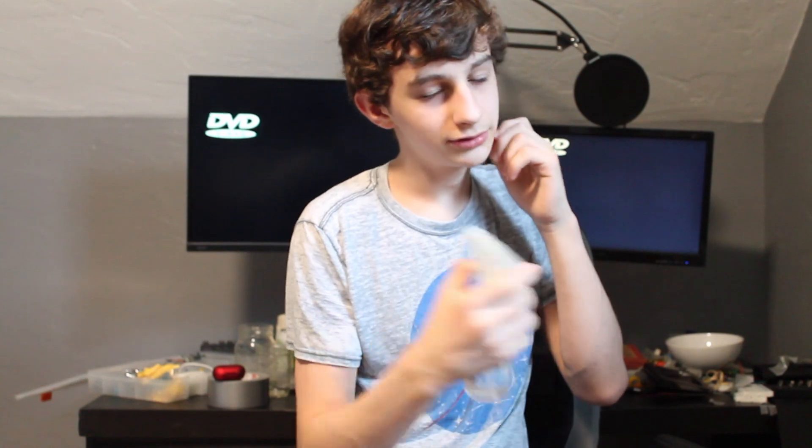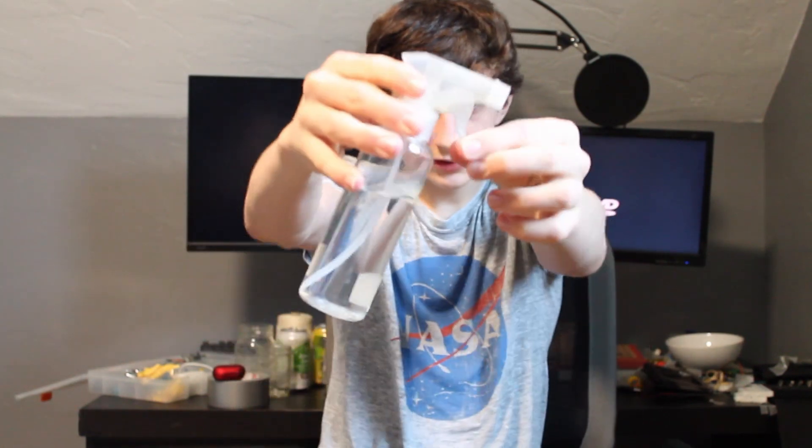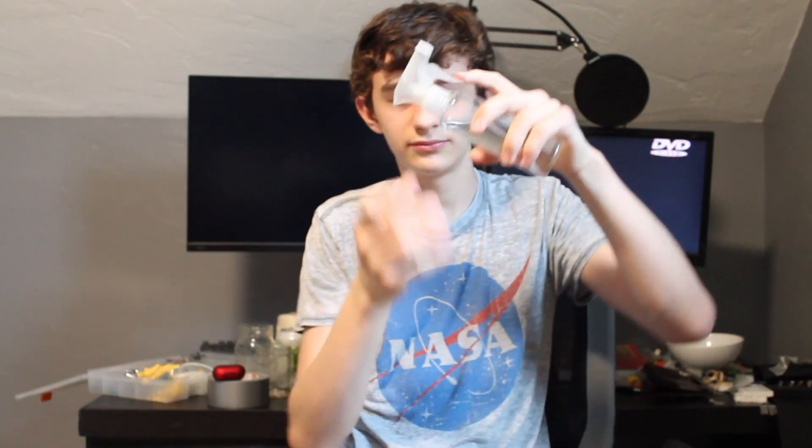At first I tried this little spray bottle. I was planning that whenever my back wasn't straight, my little thing would detect that and spray me in the face. But this thing is too heavy or too hard for any motor I have to pull down, so that didn't work.